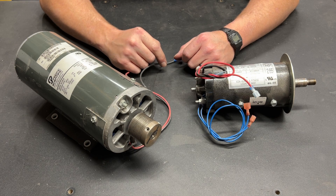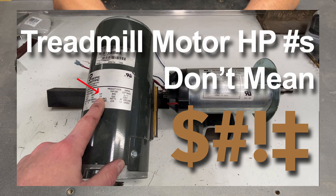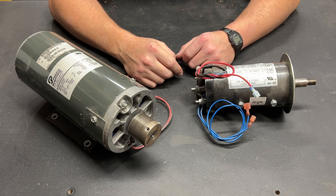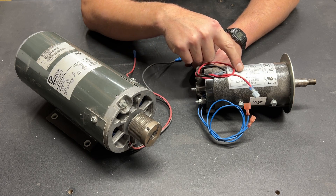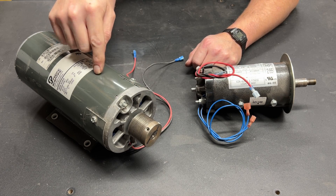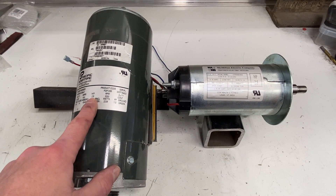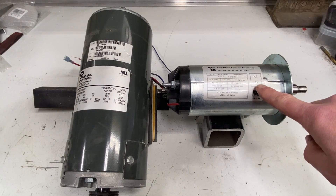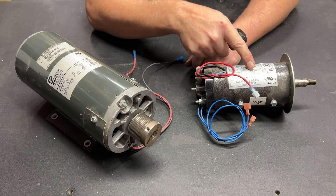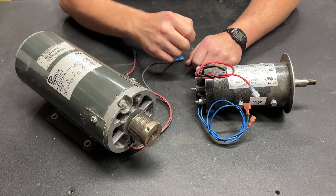Greetings fellow DIYer and welcome to my video. Early in my YouTube career I created a video talking about how horsepower numbers on a treadmill motor don't mean much. In that video I used a small motor similar to this, and this exact big motor, and I talked about how both of them are rated at 2.5 horsepower. That says 2.5 horsepower, but that also says 2.5 horsepower. Now this one is actually rated a little higher at 2.65, but for the purpose of this video it's basically the same motor as what I had before.